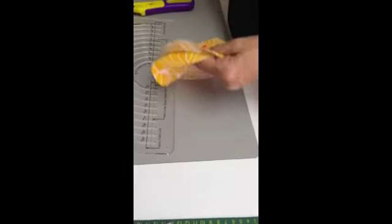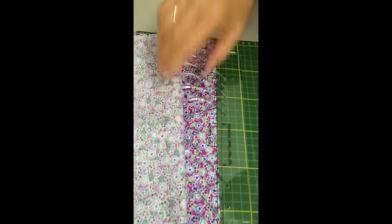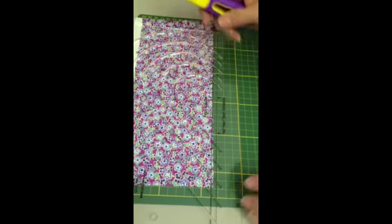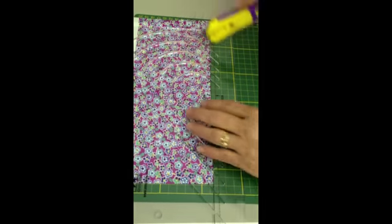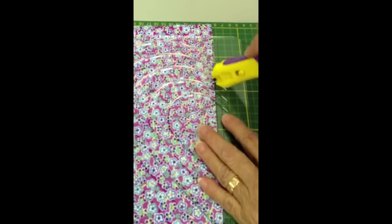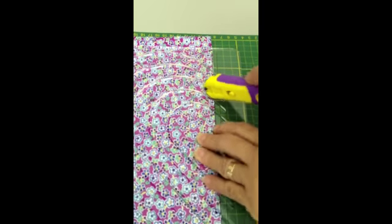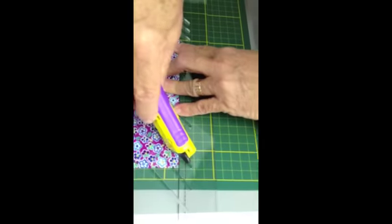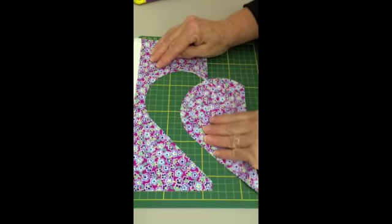Now I'm going to put this aside and show you the heart tool. I have it set up here to cut a heart. Again you can see there are channels, and I'm going to use the special rotary cutter with the black button to the right and cut in the channel. I have my solid line on the fold of the fabric and I'm going to cut all the way around.